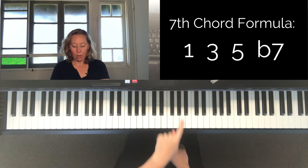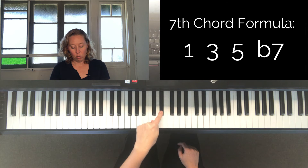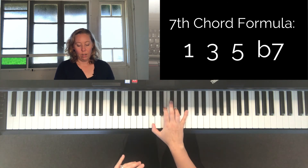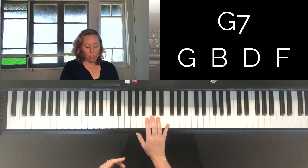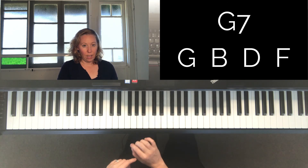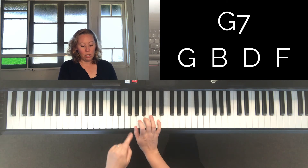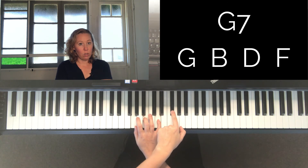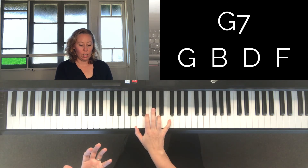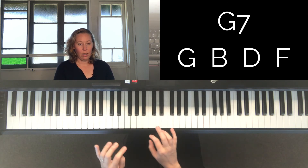To lower a note: if we're on a white key, it means going to the next black one. If we're on one that doesn't have a black one next to it, we go to the very next one. If we're on a black note, we go to the very next white one — basically the very next note to the left. For the G7 chord, G's key signature has an F sharp, so we take scale degrees one, three, five, go to the seventh note, and lower it. That's why the G7 chord is in the key of C — it has no sharps or flats.